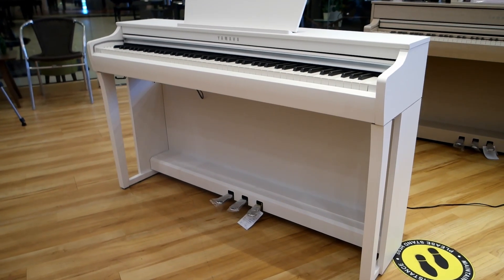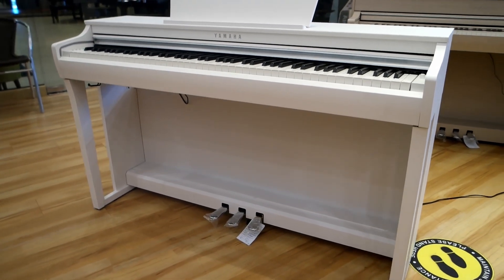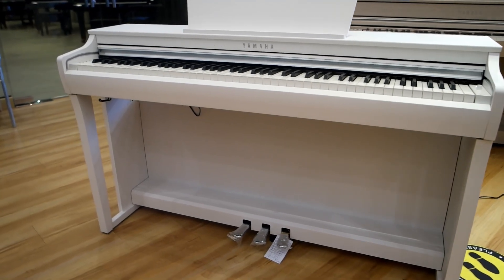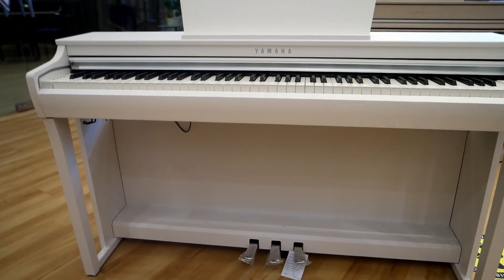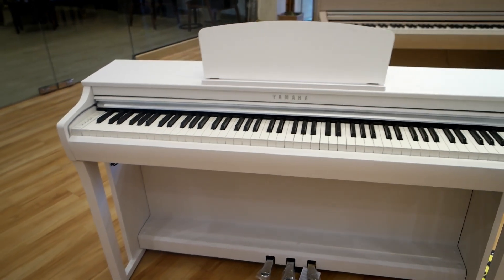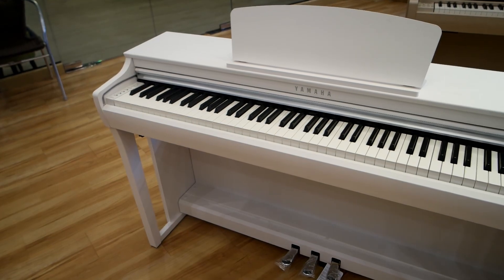Hi, allow me to introduce you to the CLP-725, the latest model in the Clavinova series lineup. With the touch of a button, you can access the Yamaha CFX or Bosendorfer Imperial voice samples, two of the finest concert grand pianos in the world.